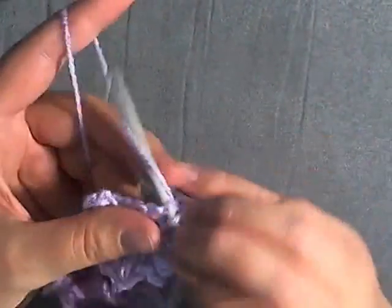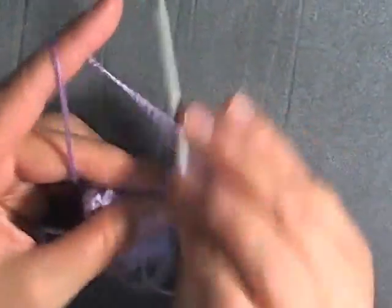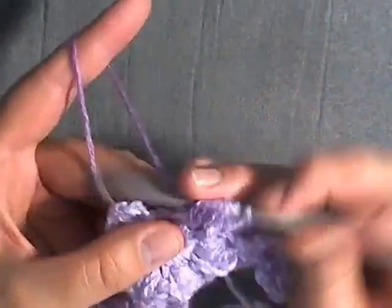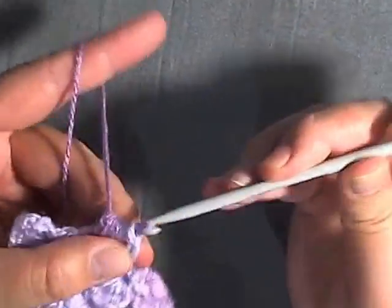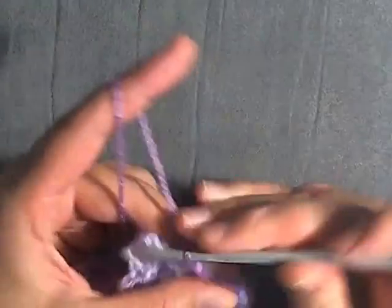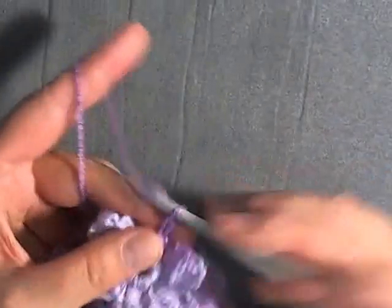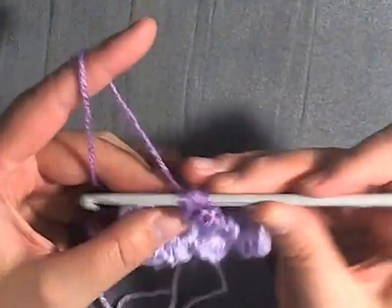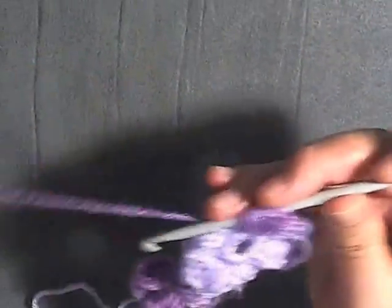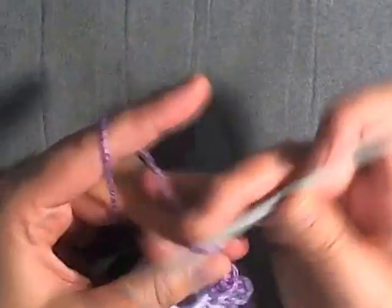Most of your connections once you get going will be three or more petals connected. Like I said, if you always start from your second petal and start your connections, you're always going to be sure you'll have enough petals to make all your connections. So I'm just going to finish off my flower here — one, two, three, four, five — so I have one more petal to do. One, two, three, one, two, three — chain three.